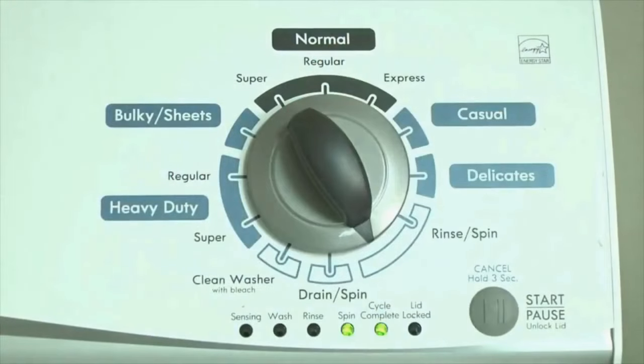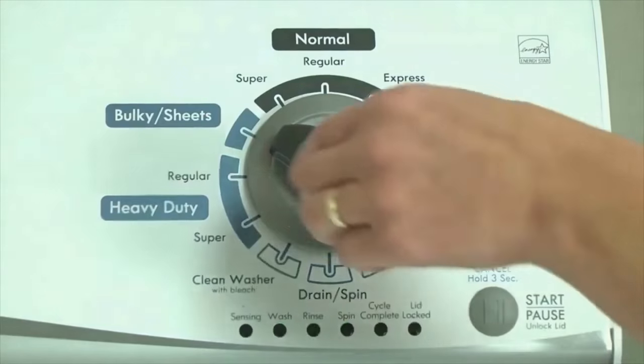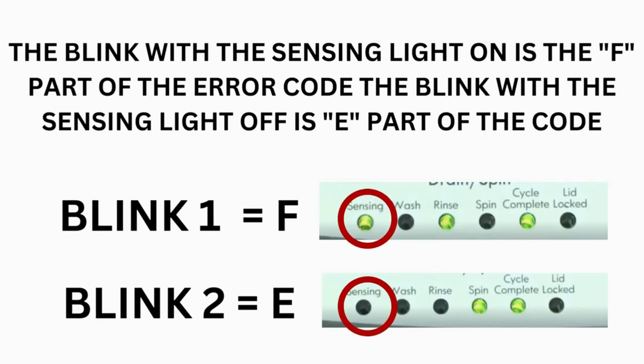Now we need to retrieve the codes. Follow these steps to display the error code lights. Step 2: turn the control dial one click clockwise, then press the start button. Now you are reading the error codes. Turn the control dial one click clockwise to display the first saved error code. Just the sensing light flashes if no error code was recorded. If this is happening but there is still an issue, you will need to watch our other video.